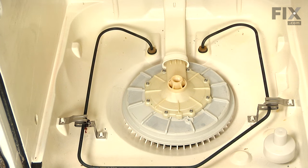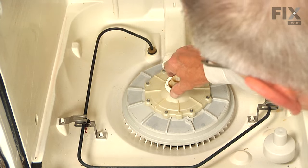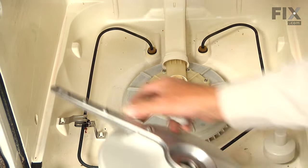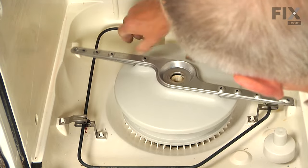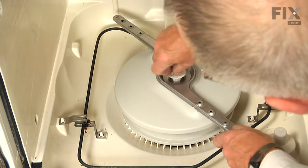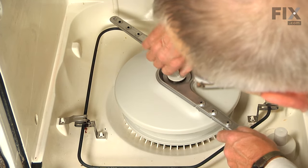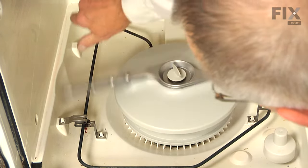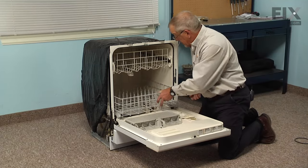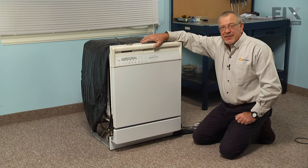Next, we'll put the wash arm bearing on, then the spray arm and the retaining bolt. We're just going to spin that and make sure it turns freely. We'll replace the lower dish rack, and our repair is complete.